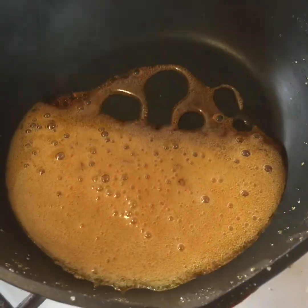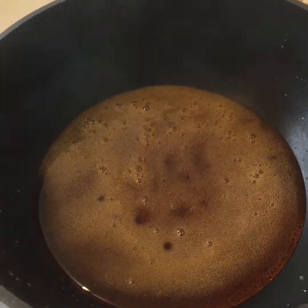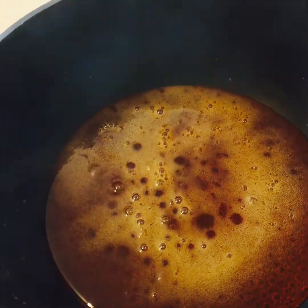If you can see, the sugar is really at a Caramel stage. It's perfect now. We're going to put it in the cake tins.